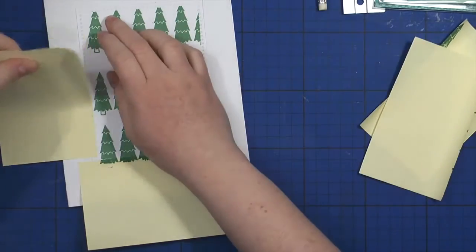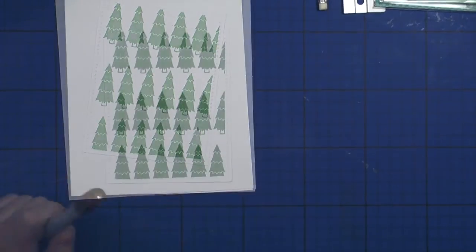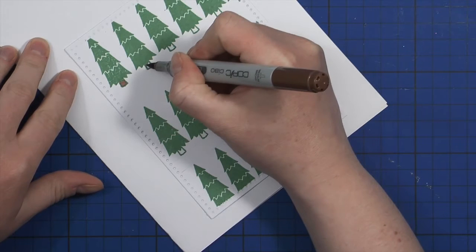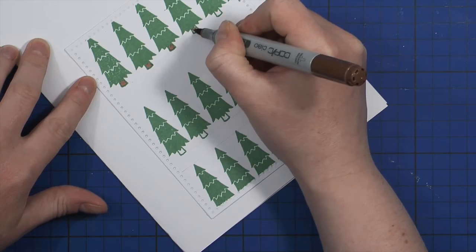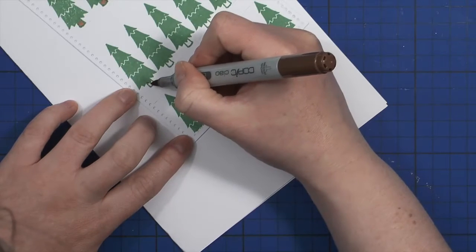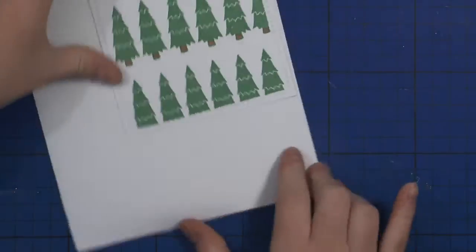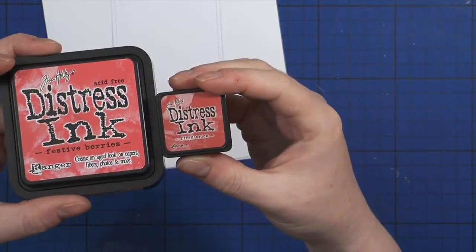All the Christmas trees are now stamped. I'm removing the post-it notes — the dotted frame is intact. I'm using a Copic Chao marker to color in the trunks, which adds a little bit of interest so the trees look more realistic rather than cartoony. Now that the background is ready, I'll be working on the tag.